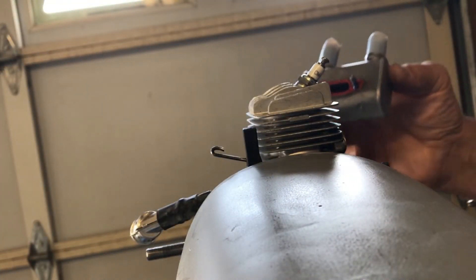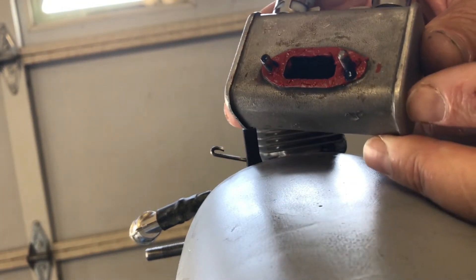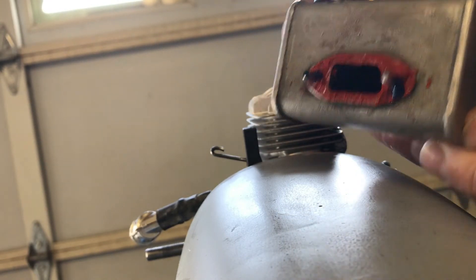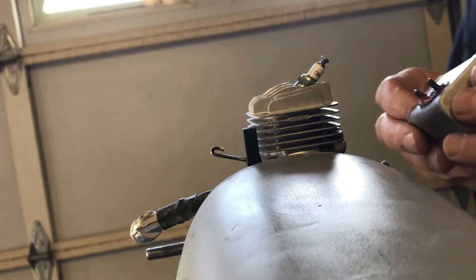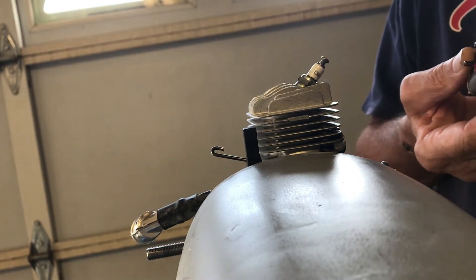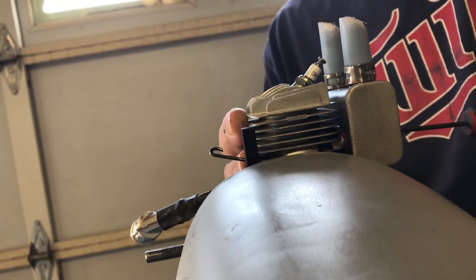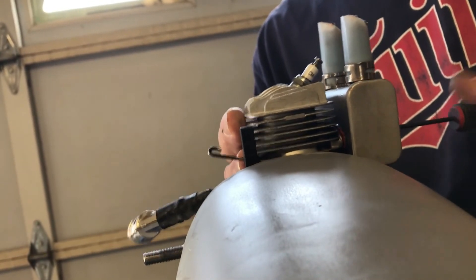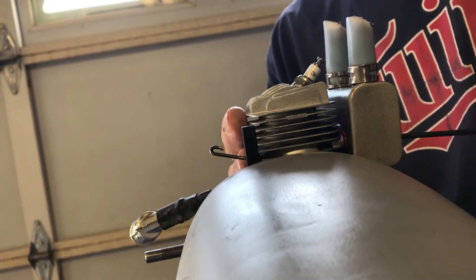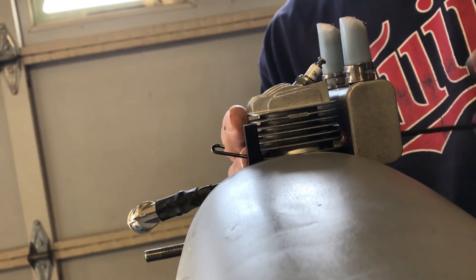Everything's been cleaned up one more time with alcohol and wiped down. I put a thin layer of permatex and some blue high temperature thread lock, and we're gonna put this thing back together. The way I normally do it — go in until I'm just barely snug and I can see the permatex oozing out between the two surfaces, and then go about a quarter turn.